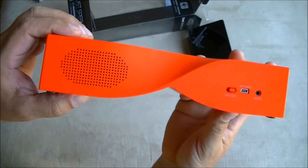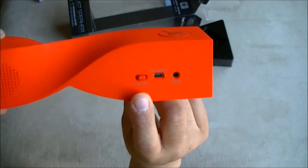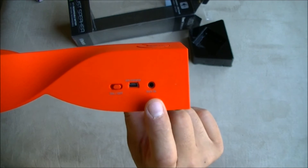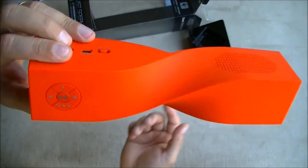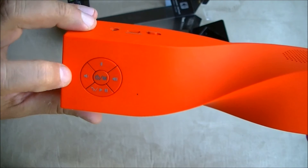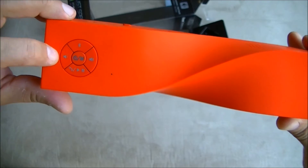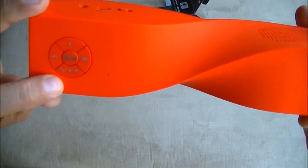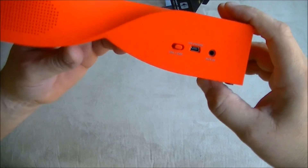The speaker on the back I'm assuming is the subwoofer. We also see the on/off switch, the USB port for charging, and the auxiliary in for the 3.5mm audio jack. On the front we have the Bluetooth controls — these two buttons are either for speaker volume or to use it as a speakerphone — and then you get the options for phone call, play, and pause.